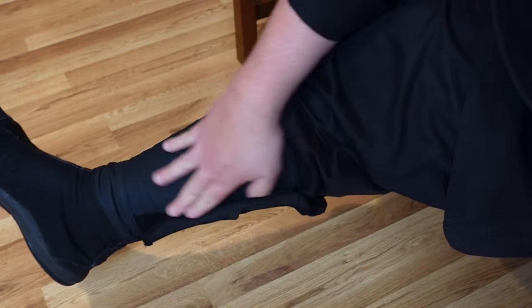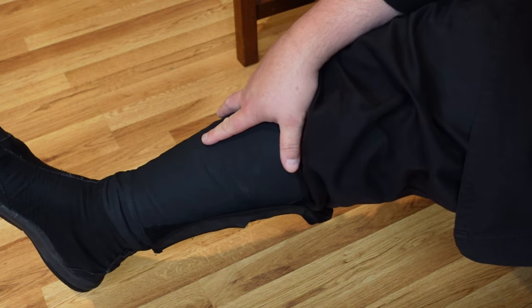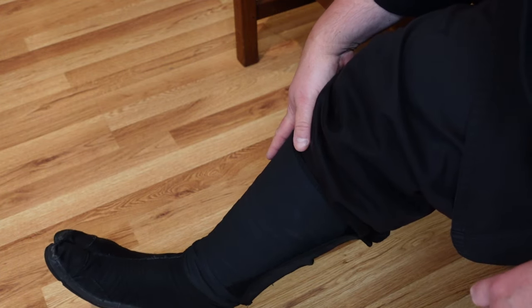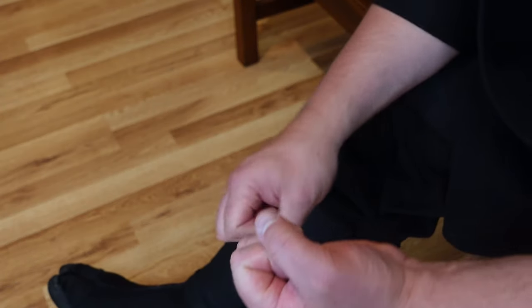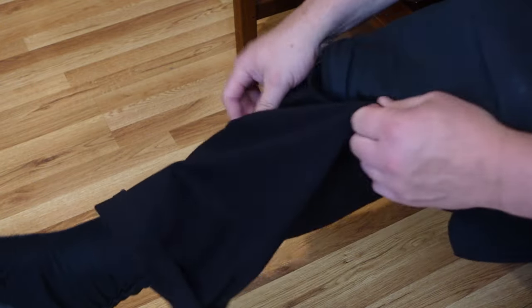What you do is tuck all the extra gi material in, then put the kyahan on and velcro it — now you have a smooth ankle. Benefits: it keeps bugs out when training outdoors, adds a layer of protection against lateral shin kicks, and prevents your pants from getting caught in a bo, jo, staff, spear, or naginata during techniques.